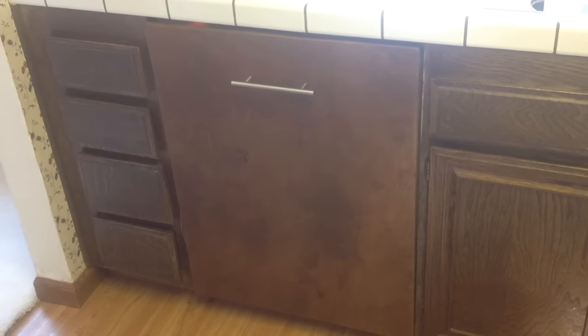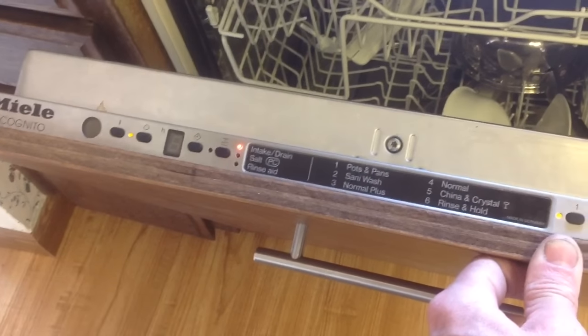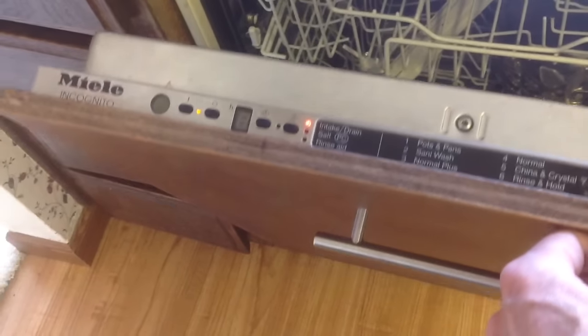Scott the fix-it guy here. Today we have a Miele dishwasher that's having a water problem. This is the incognito model and we have the classic intake drain light flashing, which is due to a problem with the water supply. More than likely what's happened is the water valve underneath the sink got turned off by accident, or the water valve has accumulation of sediment blocking the water, or the intake valve itself is no longer functioning.